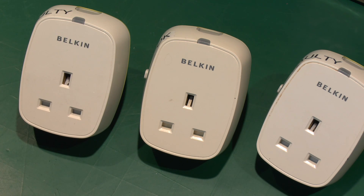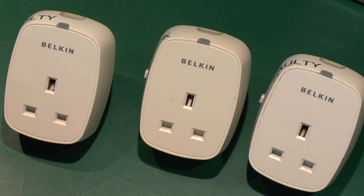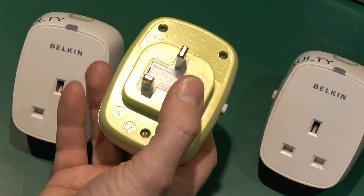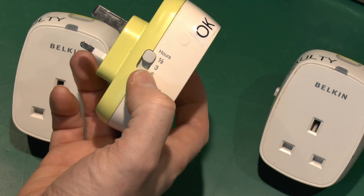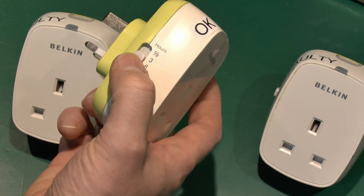So I've got three of these — they were sent in by Bren from Dublin, that's in Ireland. Two are working and one is not. These are made by Belkin and essentially what these are are timers. The deal is you can plug in the back here to a normal UK outlet, then plug your appliance into the front, and you've got a selector on the side for the time: half an hour, three hours, or six hours — just move it to the appropriate one.